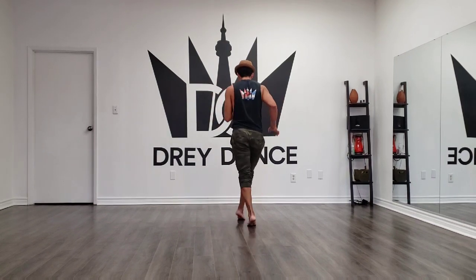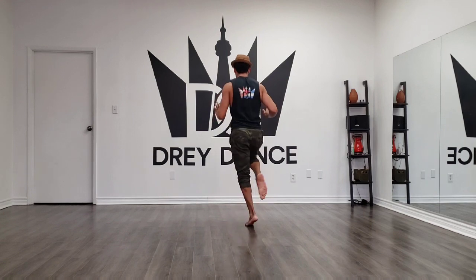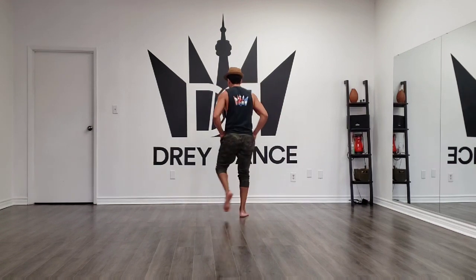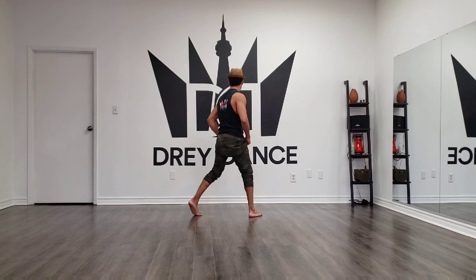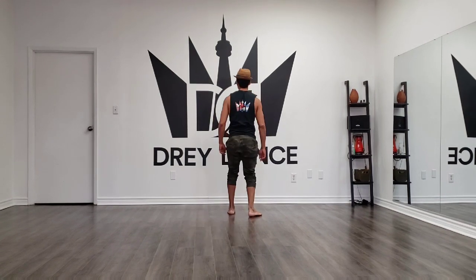Chimi, chimi, chimi, chimi, chimi. One, two, three, five, six, seven. One, two, three, five, six, seven — and I'm going on a raise.